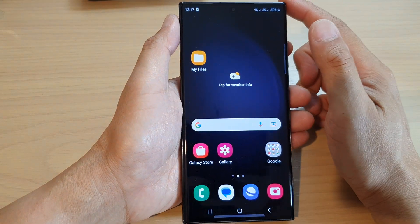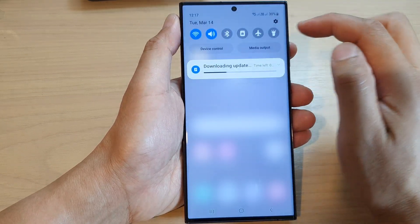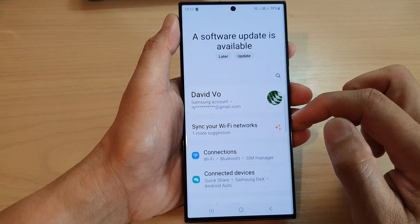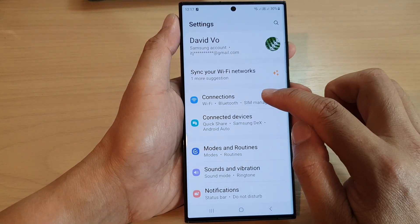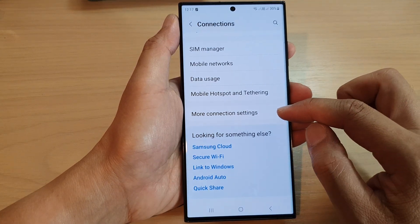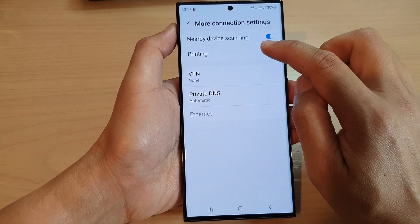First tap on the home button to go back to the home screen, and from the home screen swipe down at the top and tap on the settings icon. Next go down and tap on connections, then scroll down to the bottom and tap on more connection settings. Next tap on printing.